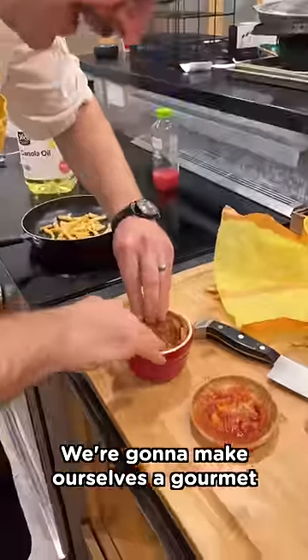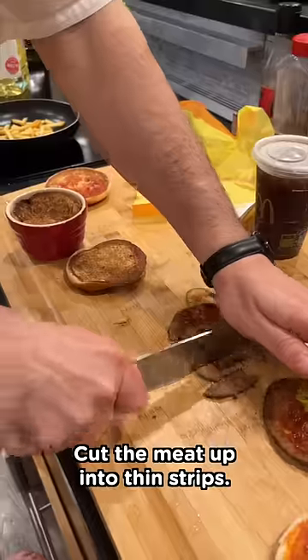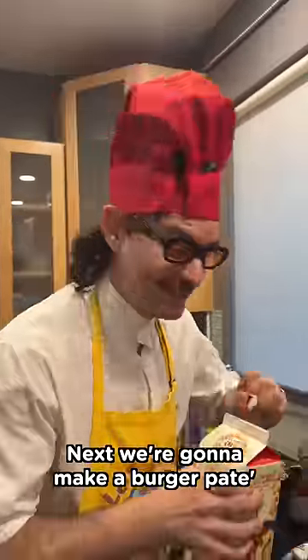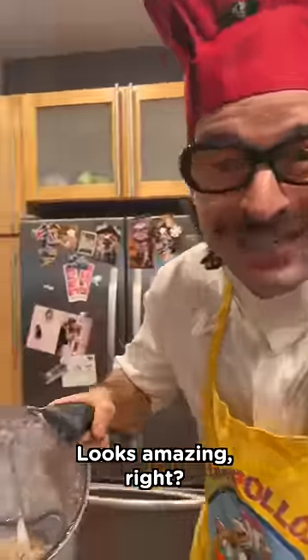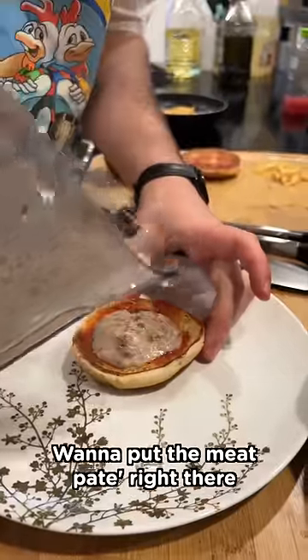We're gonna make ourselves a gourmet McDonald's bread bowl. Cut the meat up into thin strips. Next, we're gonna make a burger pâté — put the meat in the blender. Looks amazing, right? You wanna put the meat pâté right there in the burger bun.